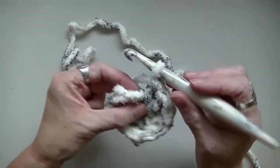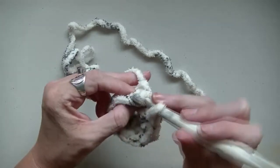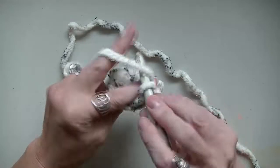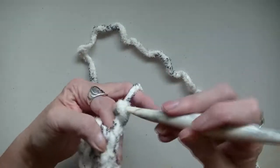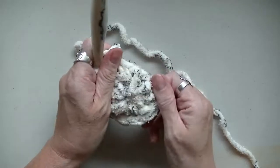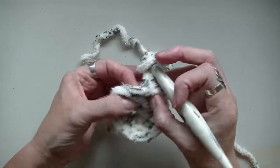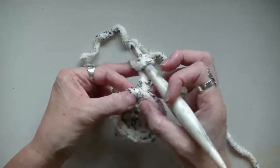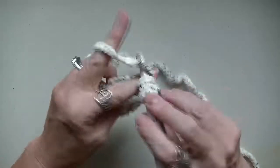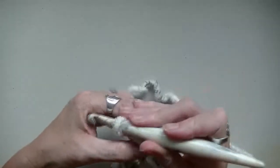Now you're going to go to that first stitch and you're going to do a slip stitch. Chain up two. Now you're going to go into that same stitch — that's the first double crochet — and you're going to do another double crochet.